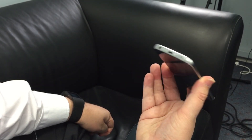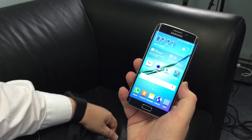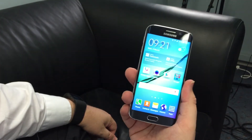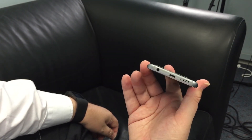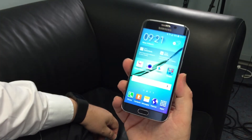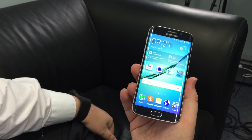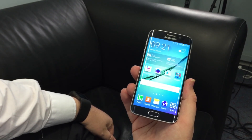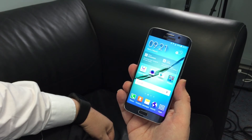With no removable back you can't remove the battery, so that wireless charging is going to come in handy. Also lacking is the water resistance that was in the Galaxy S5, but I'd be pretty confident we will see a variation on this that will be available in a waterproof format sometime following the launch of the Galaxy S6. Alright, that's it — hope you enjoyed that.